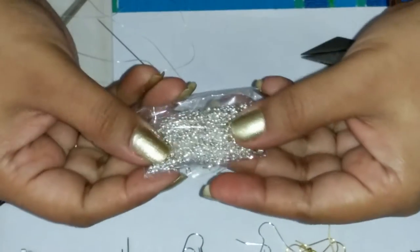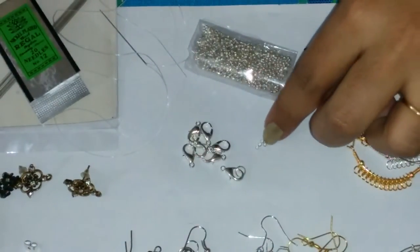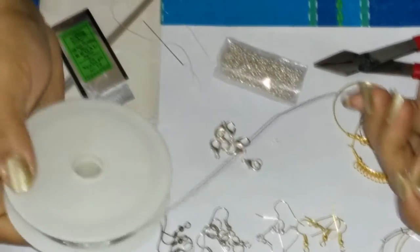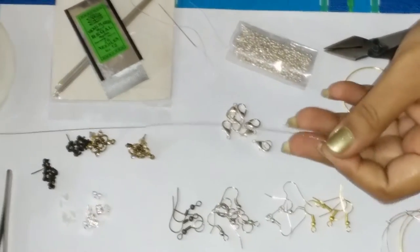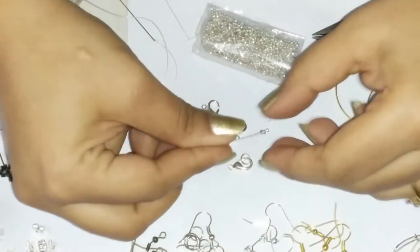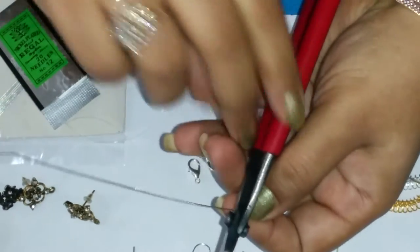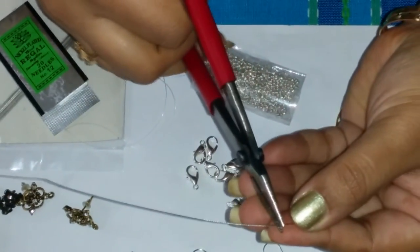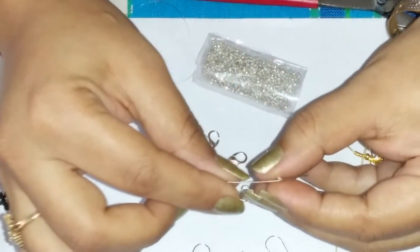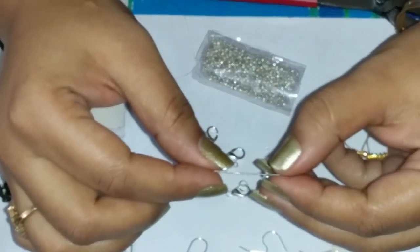Then we have some stoppers as we call them, or clinchers. What these do — when you put your beads on your tiger tail wire (here we have some tiger tail, or memory wire as some call it), once you put your beads and you want to stop them or protect them, all you have to do is put one of these clinchers on and using a flat nose pliers, just pinch them like this. They work as stoppers for your wire, if you have to make bracelets, necklaces, or other jewellery.